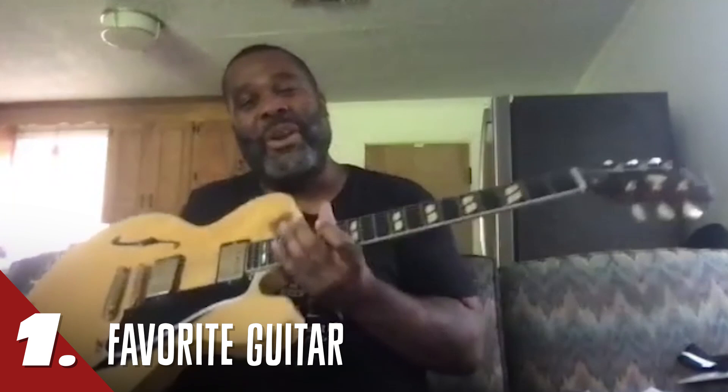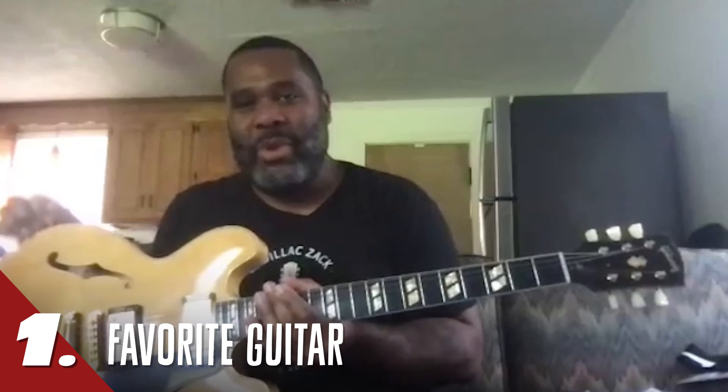Hey, this is Kirk Fletcher and this is Premier Guitar's Big 5. My favorite guitar happens to be this Gibson ES345 that was made for me in the Gibson Custom Shop.